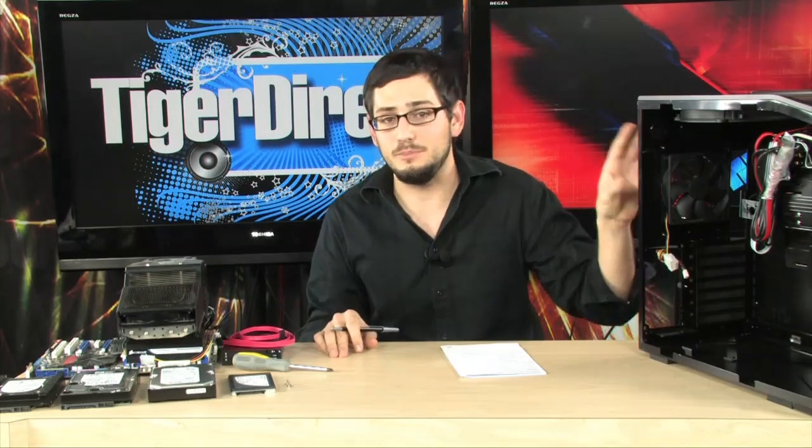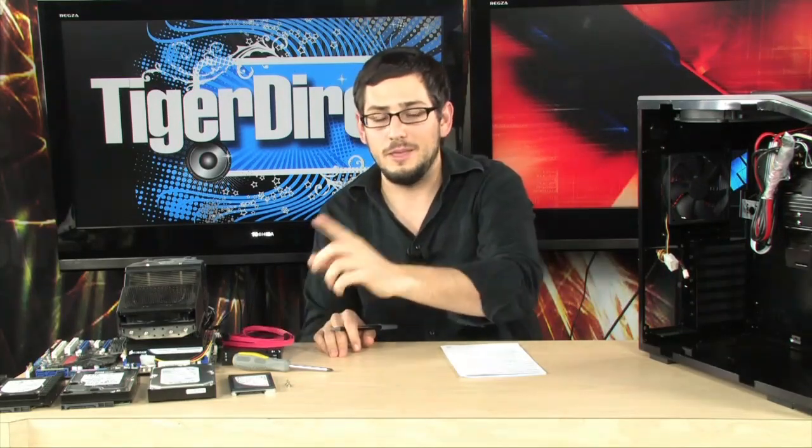To simplify things and make it easier to see, I have a motherboard on the outside, a SATA cable, and a case. I'm going to show you how to get the drive in the case, how to hook up the SATA cable, and how to hook up the power from your power supply. We're also going to talk about connections, and we'll start with that because it's the most important part.